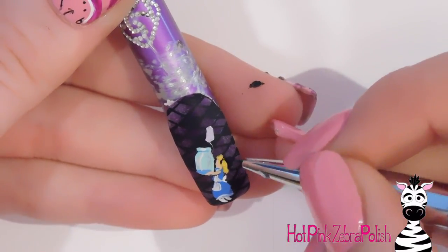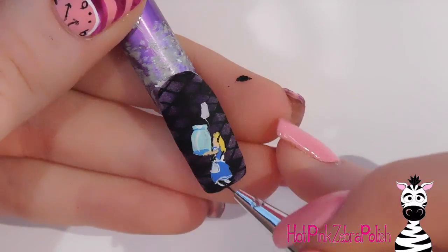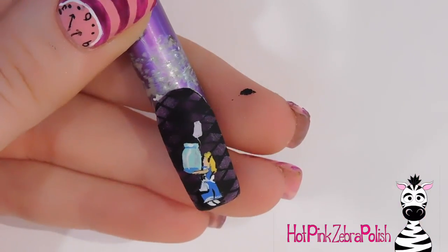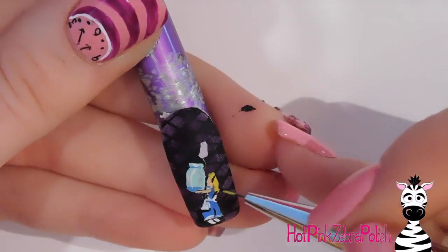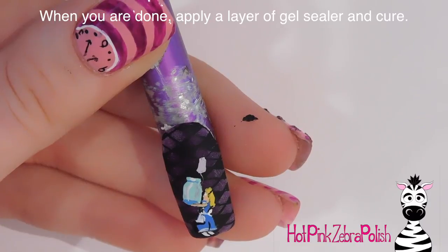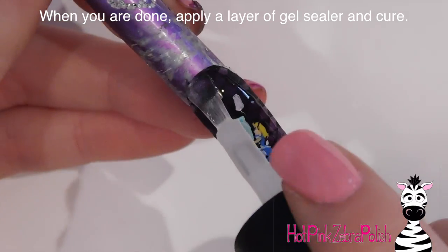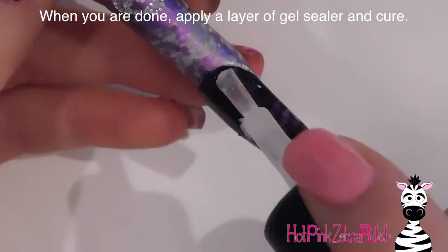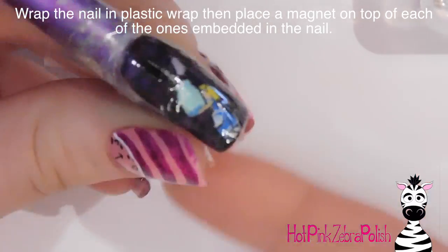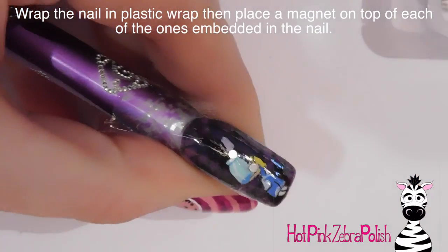I'm going to touch up her face and her hair, make sure everything looks right. Touch up and thin out her hair a little bit at her black headband. As for the little details — her eyes and everything — it's so small it really wouldn't even show up, so I didn't worry about those. Though I am painting her eye, it's just not as detailed as when you're painting larger. Then I'm going to add a layer of gel sealer over the top, cure it, and wrap the whole thing really tightly with plastic wrap.